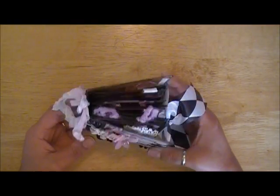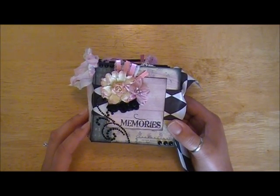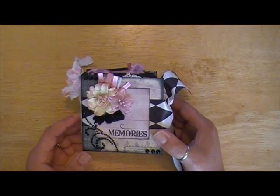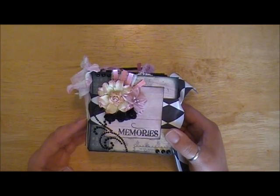I wanted to make just a tiny miniature album and the requirements for this one were that it had to be no smaller than 3x3 and no bigger than 4x4, it needed to be made of chipboard, have at least three pages on the inside, and the theme was itty bitty mini. The colors were black, white, and pink.